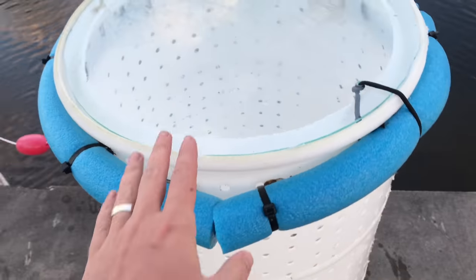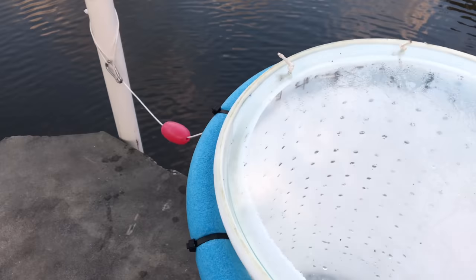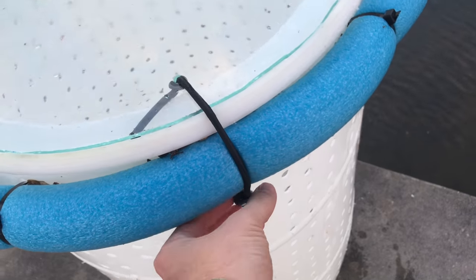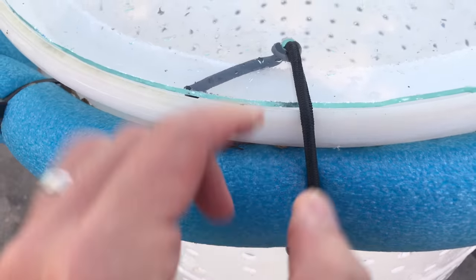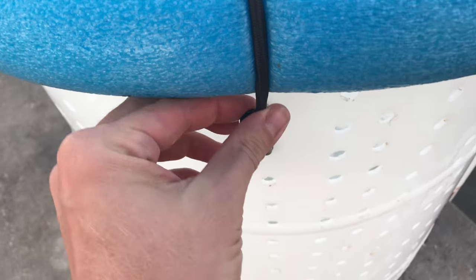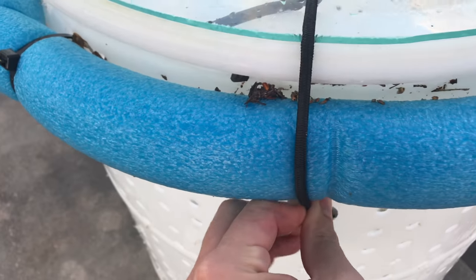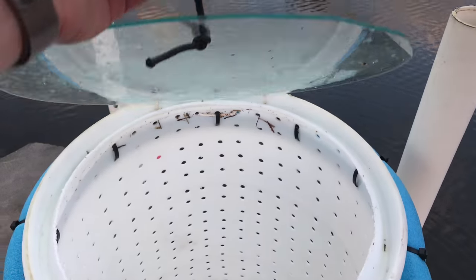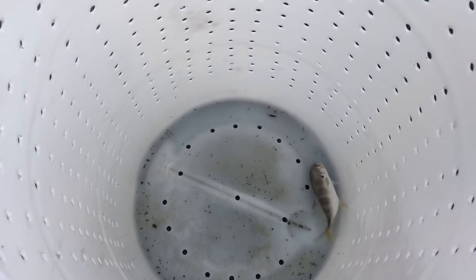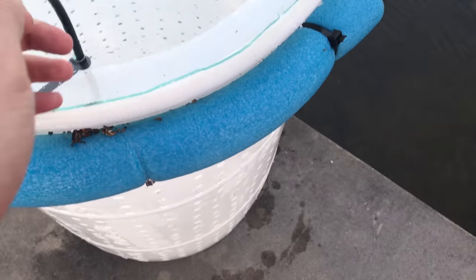Here's the finished build — we've got our clear lid. I've been using this thing for a while, as you can see it's a little dirty but it's holding up well. We've got our bungee with a hole here, running to a little hook and a pad eye. We can lift up the lid — look at that, we've got a fish in there. I was keeping that guy for shark fishing later on.